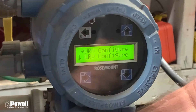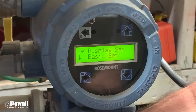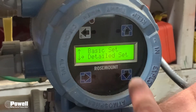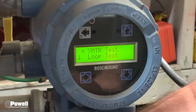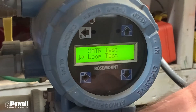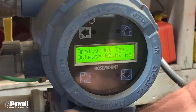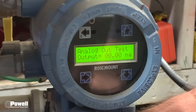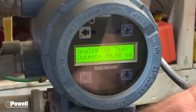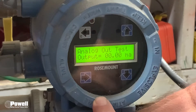Now back out using the E button, keep backing out until you get to your main menu. Then come down to XMTR Test and go into that. What you want to do is a loop test, so arrow down to Loop Test and go into it. It will ask you to put in a milliamp value. Since this is set up for 4 to 20 milliamps: 4 mA equals zero, 8 mA equals 25%, 12 mA equals 50%, 16 mA equals 75%, and 20 mA equals 100%.